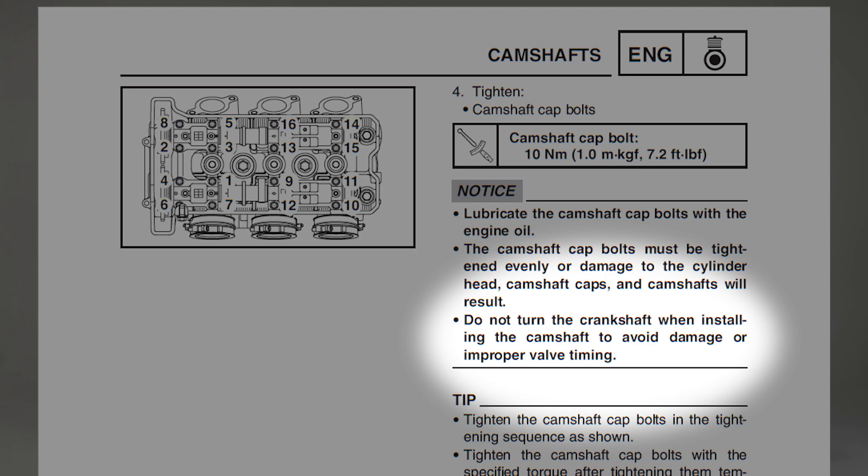Do not turn the crankshaft when installing the cams. It can cause engine damage or incorrect valve timing.